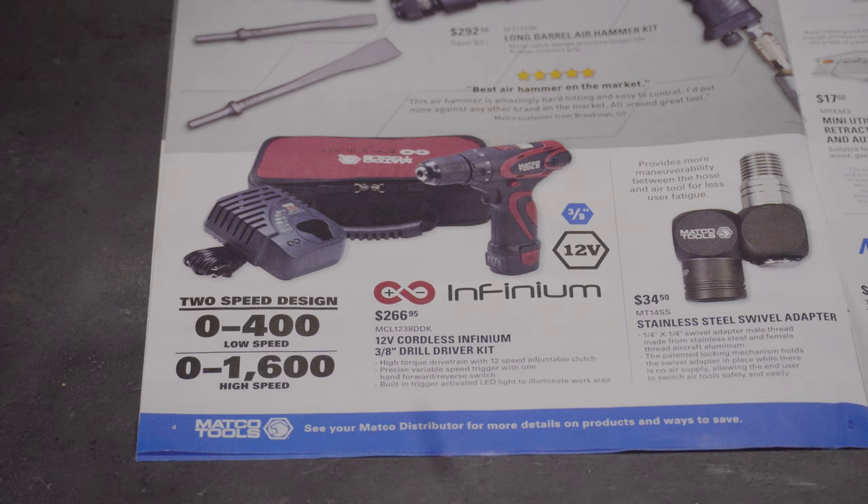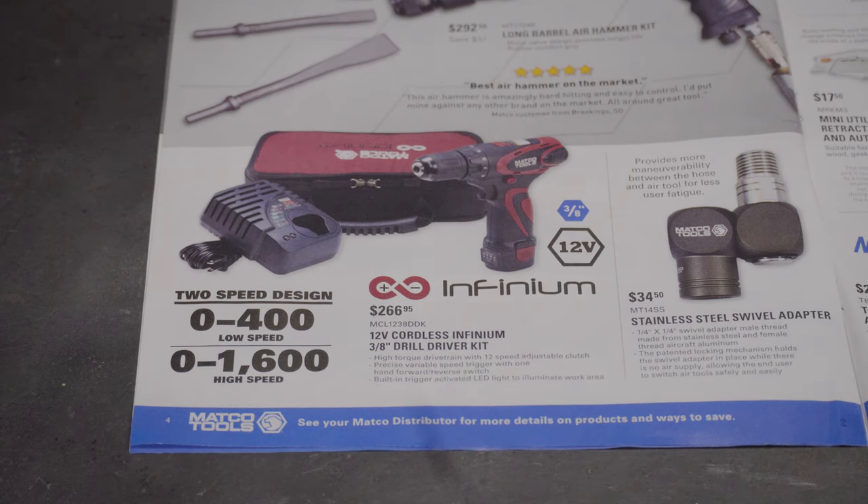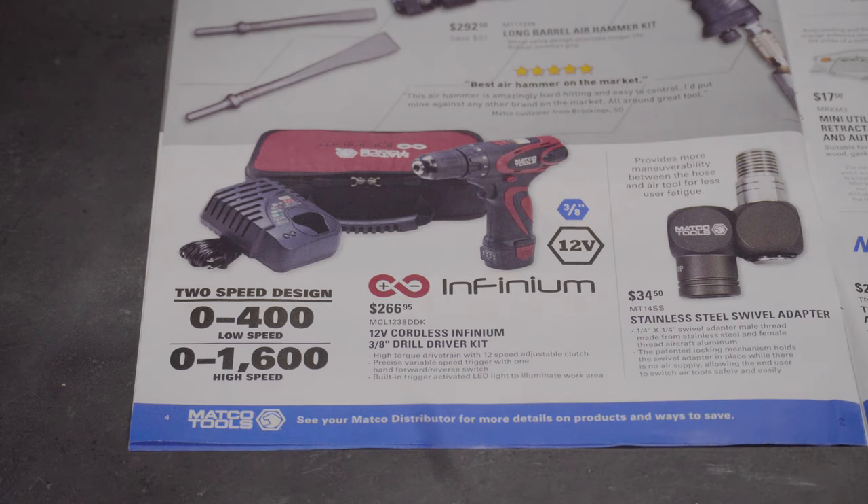Then we've got the 12-volt cordless 3/8 drill driver kit — 0 to 400 RPM low speed, 0 to 1600 RPM high speed. It looks like it comes with one battery and a charger with a little bag for $266.95. That's pretty expensive for a 3/8 drill.